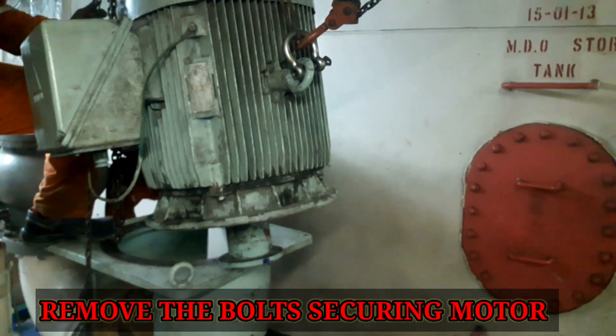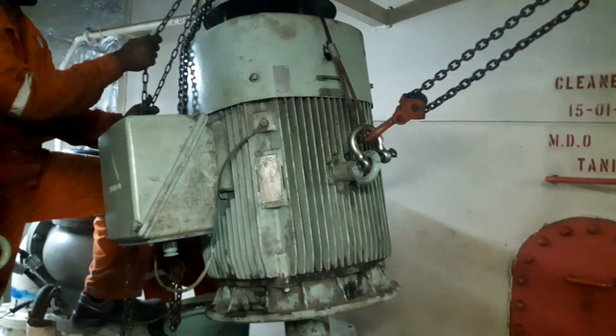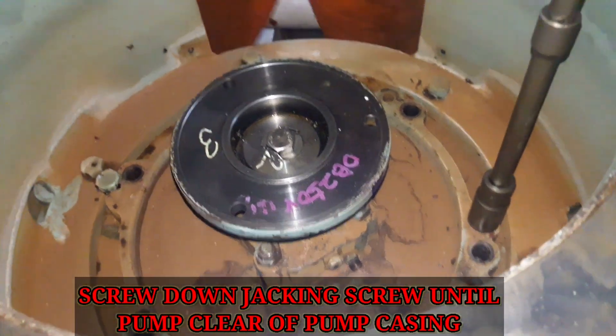Remove the coupling bolt of the motor and pump, then lift the motor up. Take out the screws and spring washers securing the top cover to the pump casing.